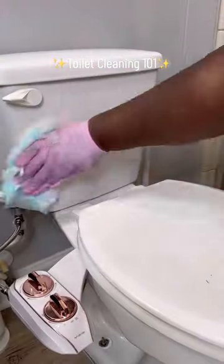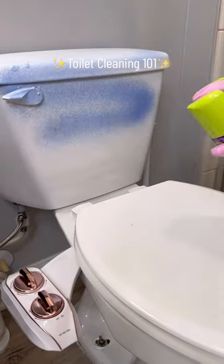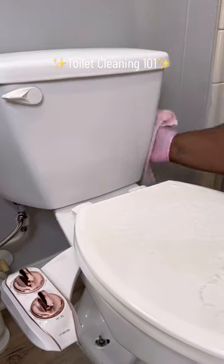I've gotten a few questions about the cleaning supplies for the toilet, so here goes my entire routine. Unconventional, but a Swiffer duster gets up most of the dust instead of just moving it around.